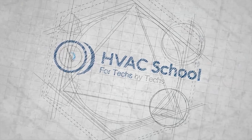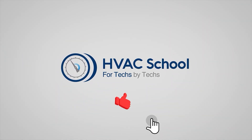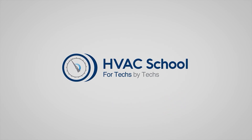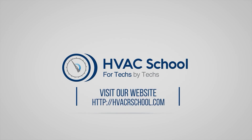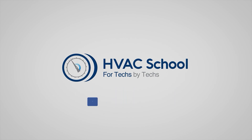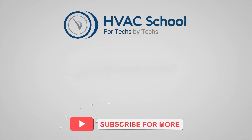Thanks for watching. If you're willing, give this video a thumbs up and drop us a comment. Don't forget to hit that bell icon to stay updated with all of our future videos. HVAC School isn't just a YouTube channel — dive deeper with us at HVACRschool.com. Tune into the HVAC School podcast available on all your favorite podcast apps, and join our thriving Facebook group. Don't miss out on our free mobile applications available for both iPhone and Android. We're all about community.